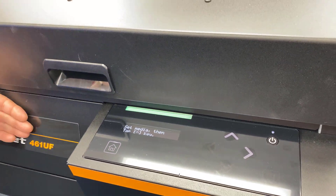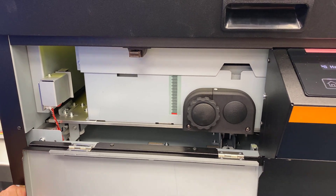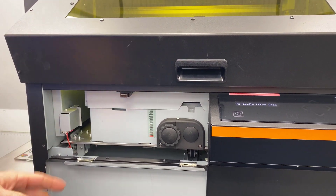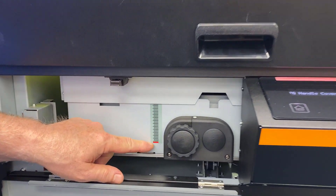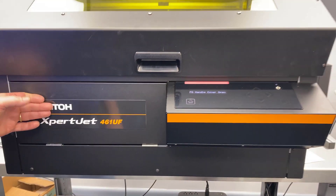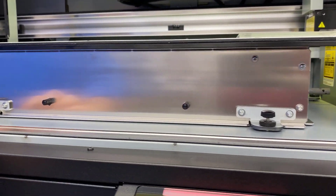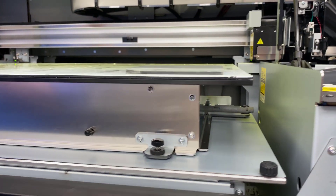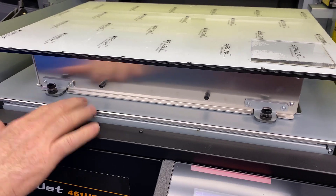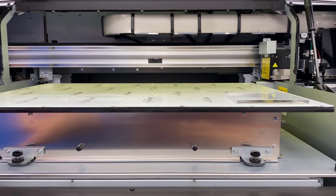Red means something's happening, green means it's in the state where it's okay and ready to go. The media height sensor door is much, much wider, and for those of us who may have a couple of extra pounds on the front, you don't have that to bump into with your belly — so it falls down easier. There's a knob and also an option for a crank that gives you quicker up and down with the bed. On the previous 426 model we only had 2.75 inches of depth; with the new 461 we have a full 5.91 inches of depth.